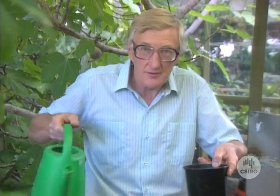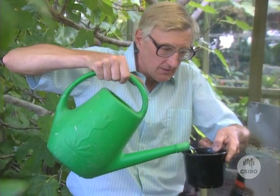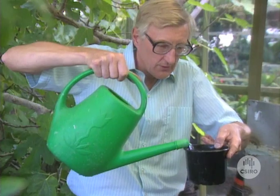Let me show you this here. I've got the same mix in this pot as it was in that diseased pot there. I'm pouring water on the top — it's barely dripping out the bottom. That's a very tight mix. The drainage is very poor. And that means that there's very little oxygen in that pot, and therefore there would be very little oxygen around the roots of a plant in there. It's bound to get diseased.